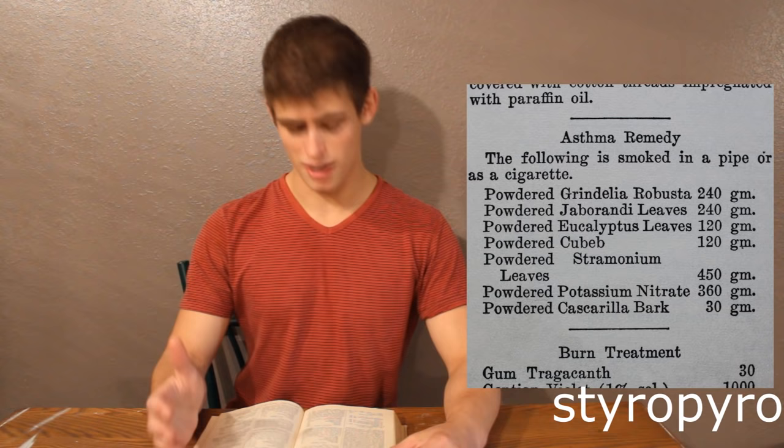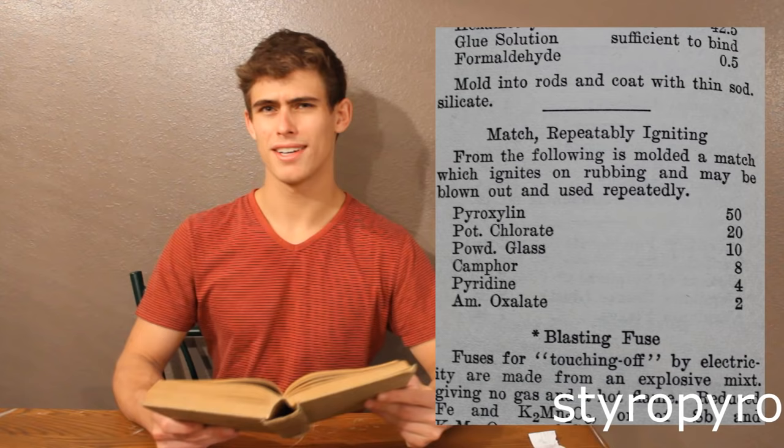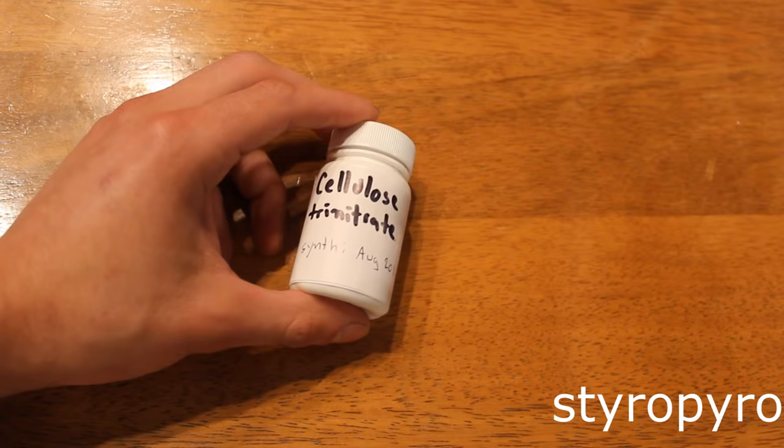This one's one of my favorites. It's an asthma remedy that involves mixing a bunch of herbs — some of them toxic — with the main ingredient in gunpowder, and then putting it into a pipe and smoking it. How is that supposed to make your lungs feel better? Here's one that sounds about as dangerous as it is fun: a reusable match. It's supposedly a match that you can strike on a surface, light, blow out, and then relight sometime in the future. That sounds amazing, but I'll have to see it to believe it.